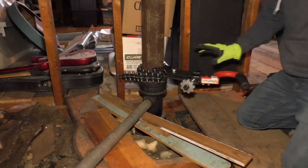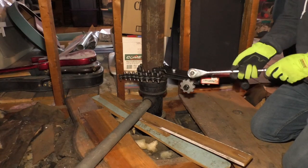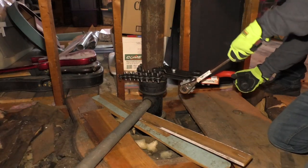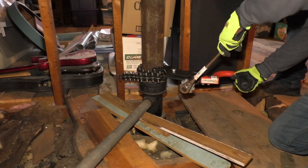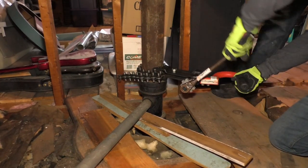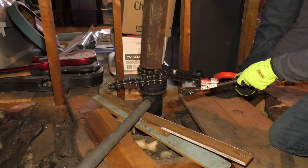Now when you do this, it pops — so it's probably going to scare you, just keep that in mind. I'm going to take my ratchet; it goes right in here. I'm going to tighten it up until it pops.